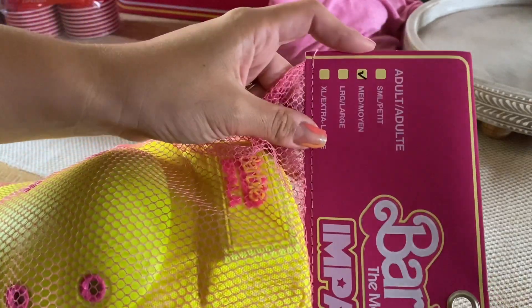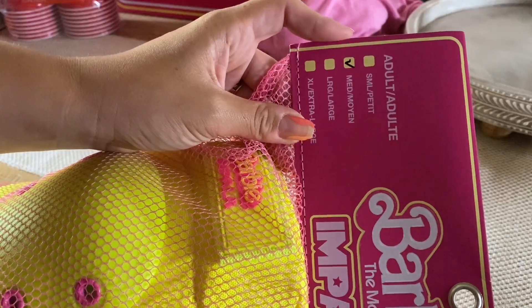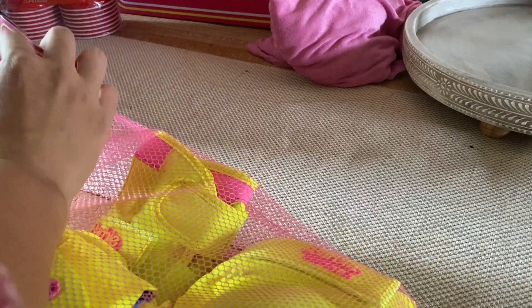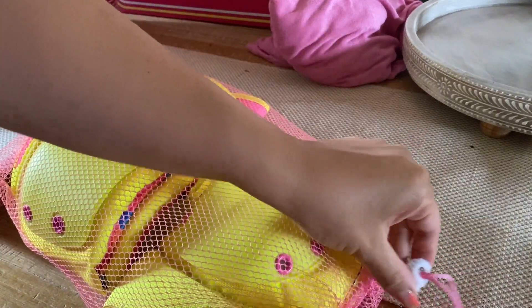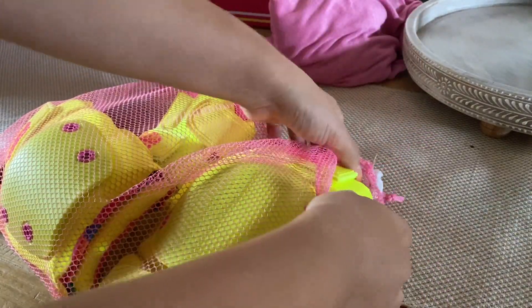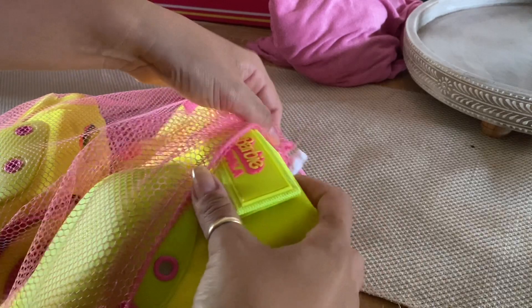Also, definitely for safety, because I'm pretty sure it's super painful to fall when you're using skates. So I definitely wanted to get these as well. They are so cute. They obviously match the skates and they come in this cute little pink mesh bag that you can store them in after.